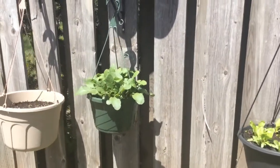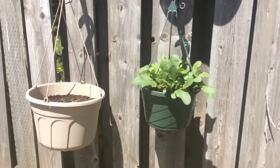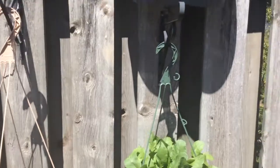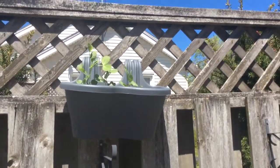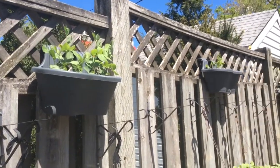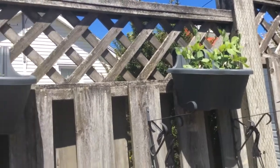These guys are called watermelon radishes — not very big yet, but I'm going to see what happens with them. These are Barb's flowers that are just getting started. And if you look up to the top, check it out — snow peas are taking off and they're going to grow all along the fence.